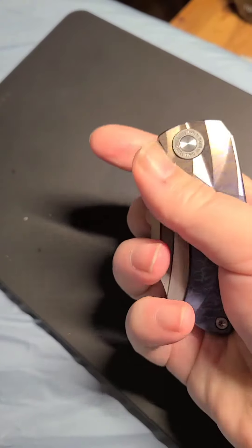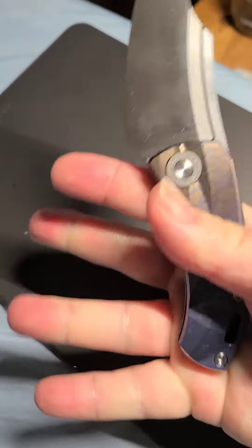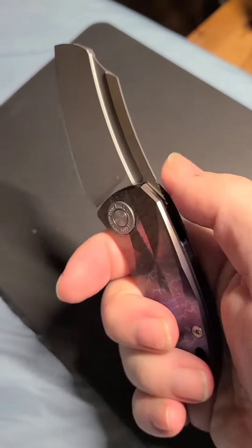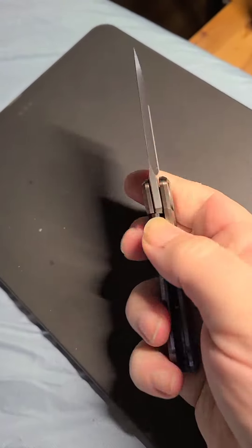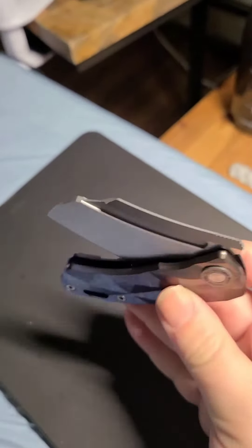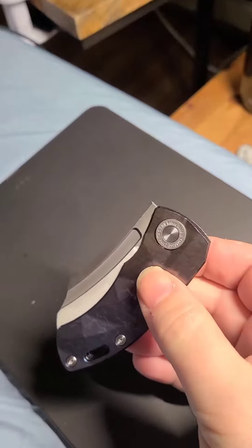So this is a middle finger flick — no bother. Very satisfying using that big fuller right there. And how's the action dropping shut? I think it'll kind of bed in a bit more but it's very, very smooth.